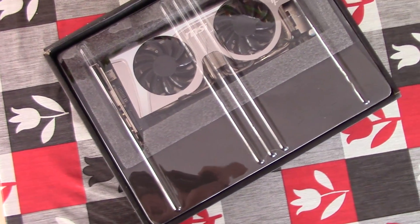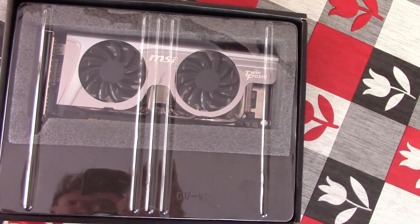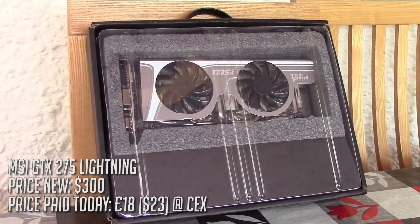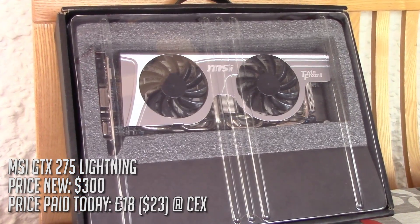Hello everyone and welcome to another video. This is the almost 8-year-old MSI Lightning GTX 275 and today we're unboxing it. Usually I buy an old card, chuck it in our test system and benchmark it, but I thought I'd introduce a new concept.